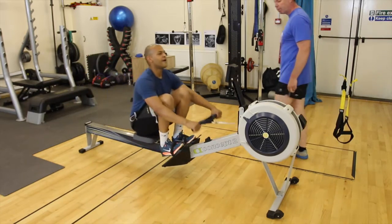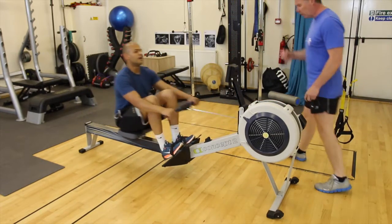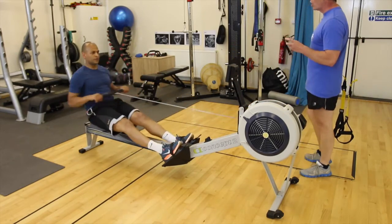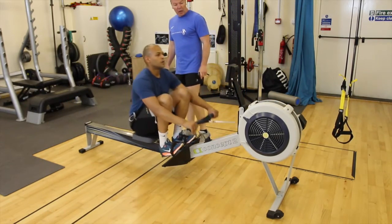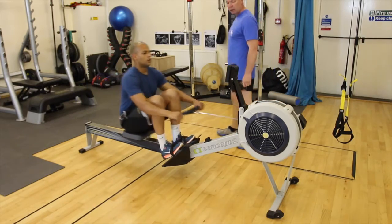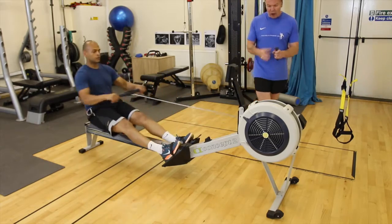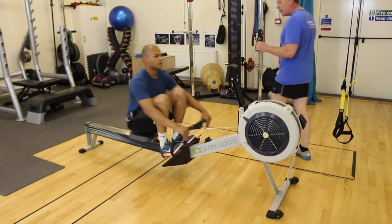One more interval to do. That last one, I was about at that 8.5 RPE number you mentioned, and with 10 seconds to go I knew where I was. Let the breathing recover — should be about 5 on your RPE. Your heart rate's dropping quite nicely; you need to be around about 152, so that's about where you need to be.